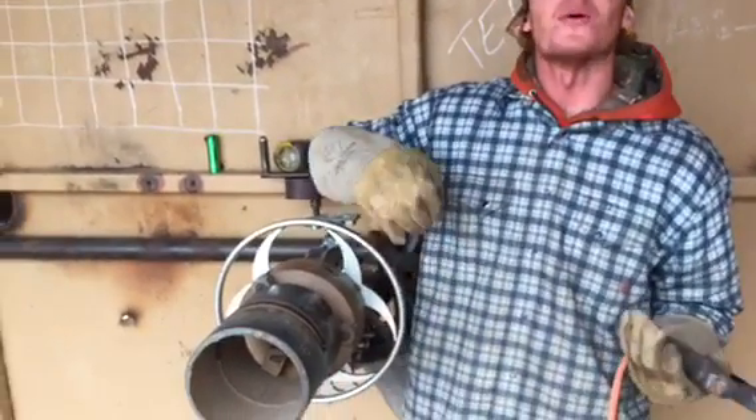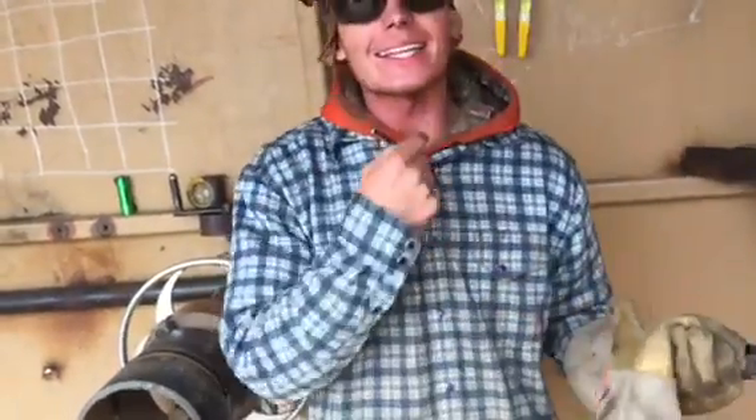Protect yourself from the weld — he's got a good little sunburn on his neck right there. Yeah, this was from today. Make sure you're protecting yourself.